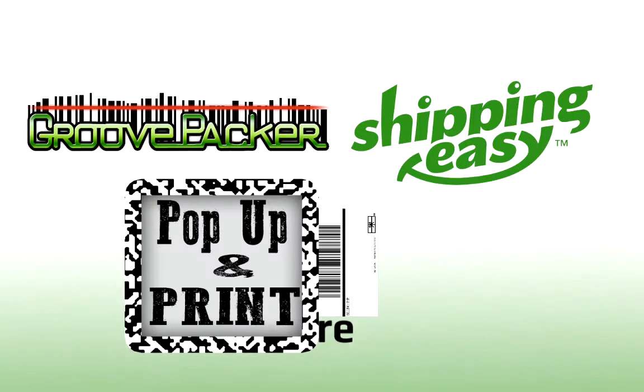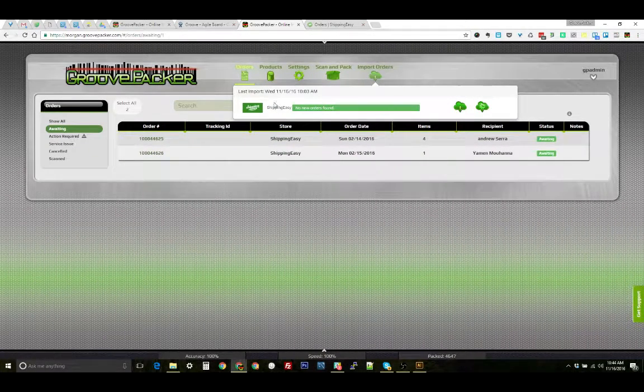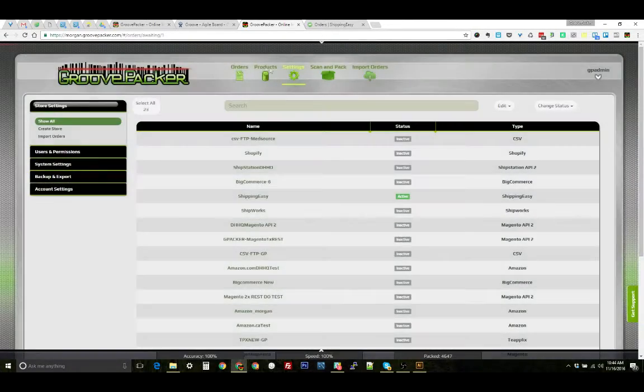Let's look at how we can enable and use the Shipping Easy pop-up and print feature. To enable it, just go to your Shipping Easy settings by clicking on the icon here. Then scroll all the way to the bottom and make sure that this last switch for the pop-up is turned on. Once that's done, you're ready to go.